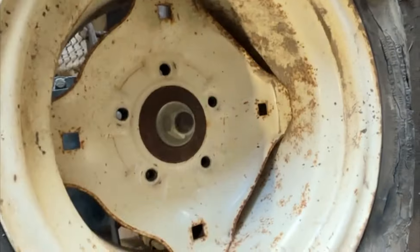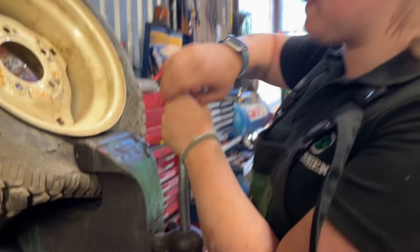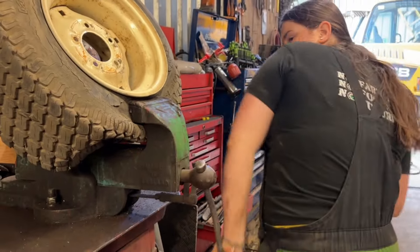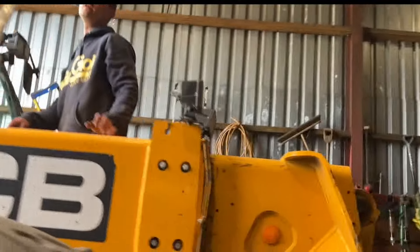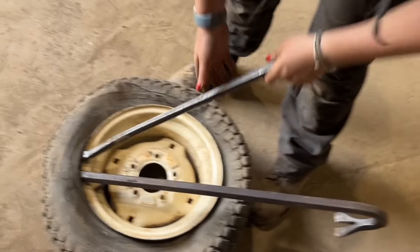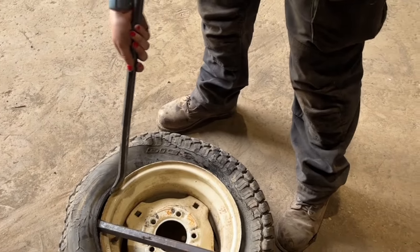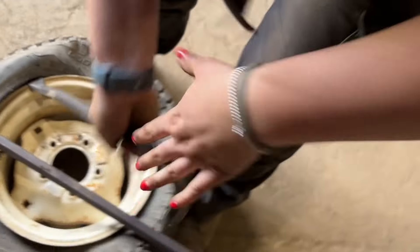We've managed to get all the screws out, so it should just — there we go, lift off. We're trying to get the tire off the bead so we can change it. Come on, get loose! Nearly there — oh, it's coming. She did it! Okay, you can take it out of the vice now. You want a 13 mil — let me go into the spanner drawer. Just undo it the other way — loose. No, you have to loosen it and then press the button down. That's it — perfect. Now we'll go a little bit further in.